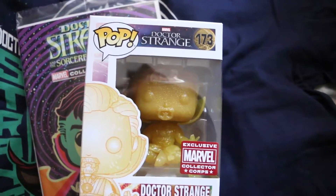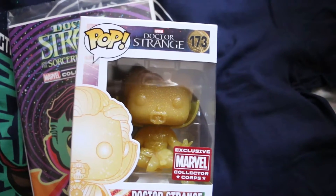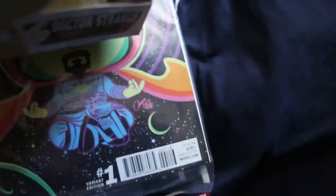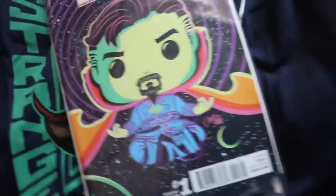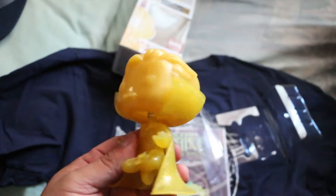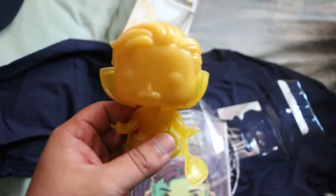Oh crap, he's sparkling! And we have the Dr. Strange Pop Vinyl right here. It's not bad, it's a sparkly little fella. Just take him out the box — yep, he's golden all the way around. That's dope.